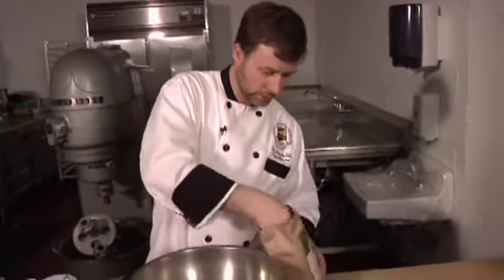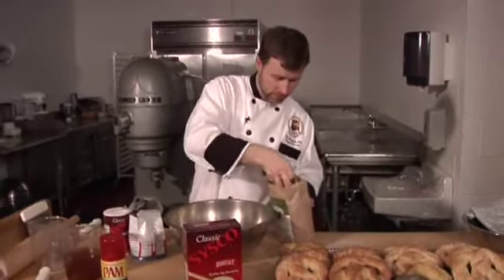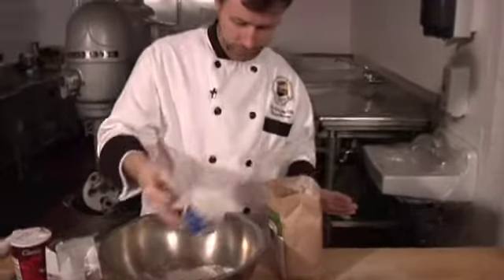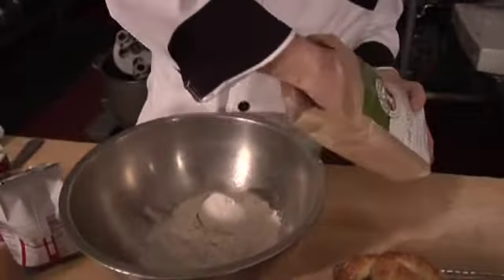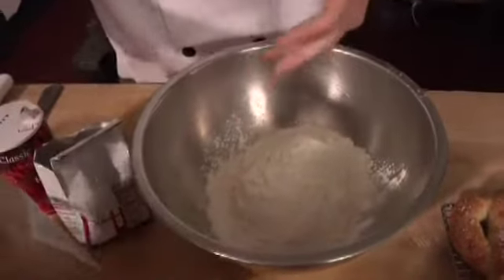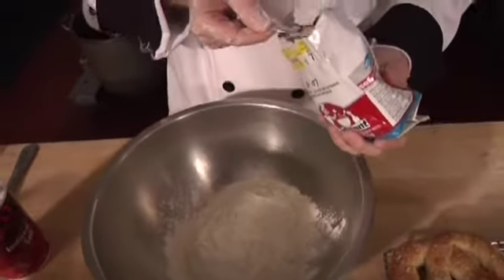We're going to start off with four cups of flour — I'll put the recipe online for you. We're using instant yeast: a tablespoon of instant yeast, or three teaspoons.